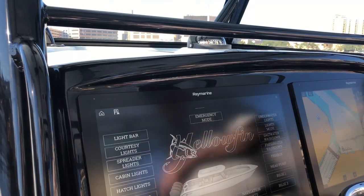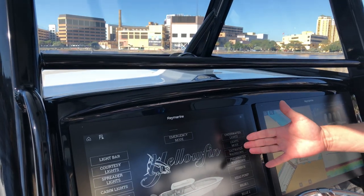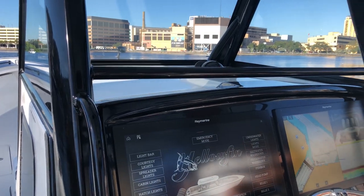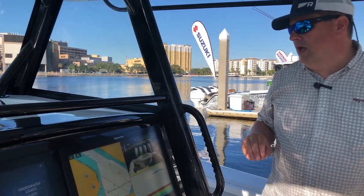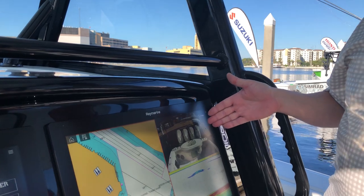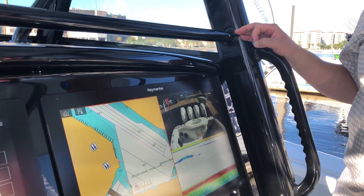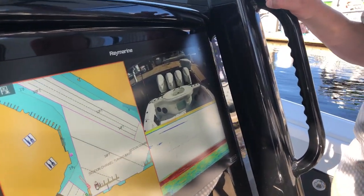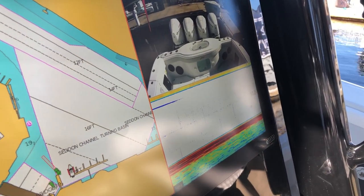It's really easy to control — you can actually get to this page on any of the Axioms on board the boat. This one doesn't do just C-Zone; it is a full-function Axiom XL, so we can do things like charting, radar, and sonar. Over here on the starboard side we have another Axiom XL22 — you can see we're running charts, we have a CAM 220 looking aft, and this boat is actually really well equipped in the sonar department too. It has our RealVision 3D sonar and also a CP570, which is our professional 2kW CHIRP sonar — so this thing is absolutely built to fish.